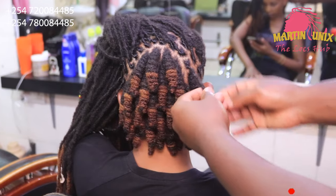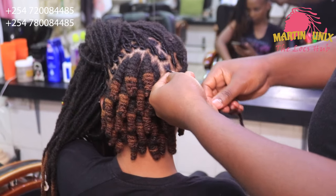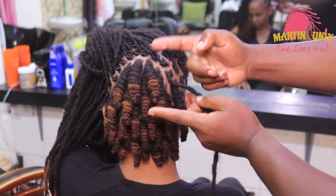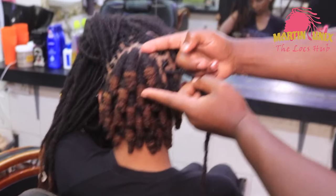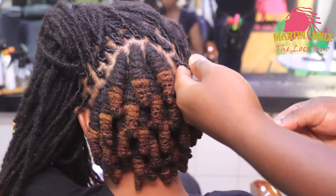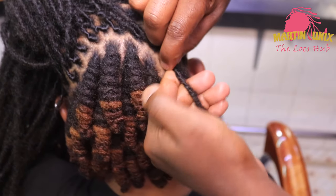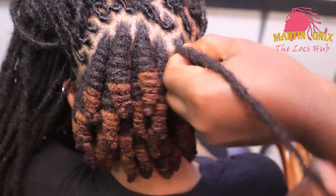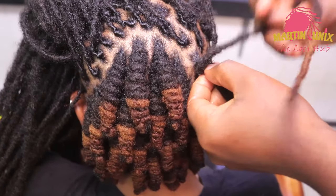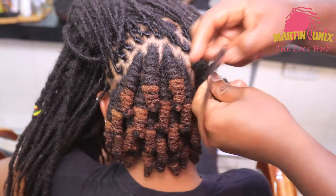Fold the lock knot — remember we said at the beginning that you identify the length of the lock knots depending on the length of the lock strand. In my case, depending on the length of my lock strand, I'm going to wrap around my four fingers — this will be the size of my lock knot. Then I'll slowly wrap the lock strand in a clockwise manner against the strands which have just been folded.